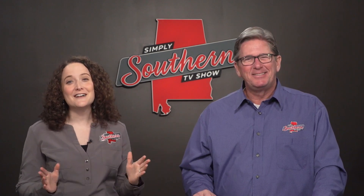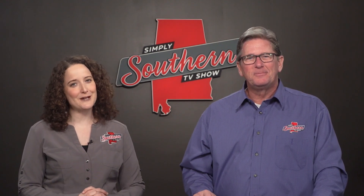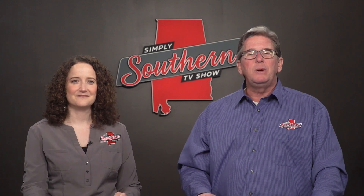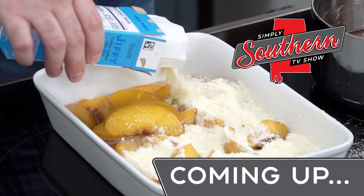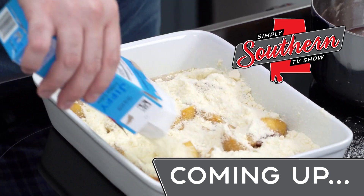That recipe features lots of great vegetables, which you can find from local growers if you just visit sweetgrownalabama.org. Thanks to Sweet Grown Alabama for sponsoring that segment. When Simply Southern continues, we get to the best part of the meal — dessert. Up next, Stacy makes a peach cobbler that he describes as ridiculously easy. I describe it as ridiculously good.